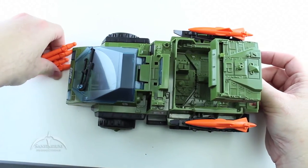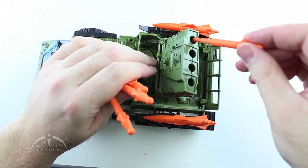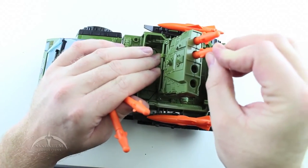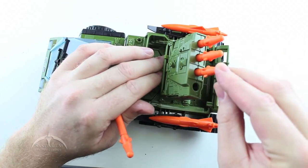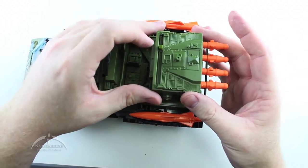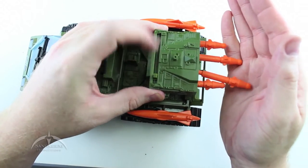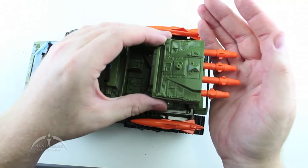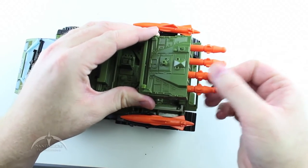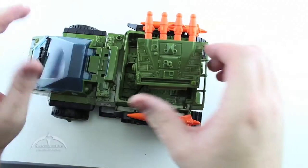Then we have the four main missiles — they just slide into the back and press down until they lock into place. To fire them there is a slide lever; you just run through them all until they all launch. It does a pretty good job, and they actually shoot pretty far. It's a pretty cool little mechanism they have in there.